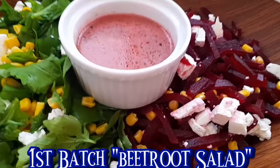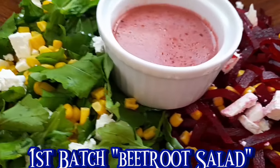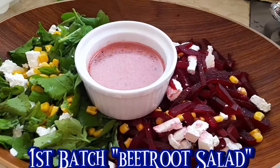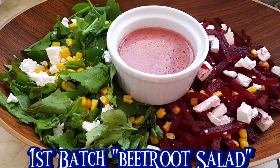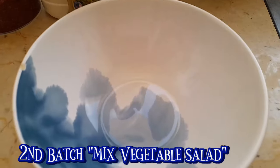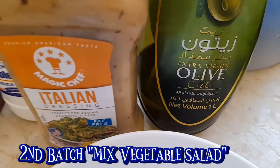Yan ang ating salad for today. Masarap po yan siya guys, maasim na medyo manamis sa mix. Nakagbagay rin siya dyan sa charger natin. And then sa kanyang dressing. Tapos meron siyang feta cheese, kaya nagbagay talaga yan siya. Masarap. Yan na naman ang next set ng ating salad.